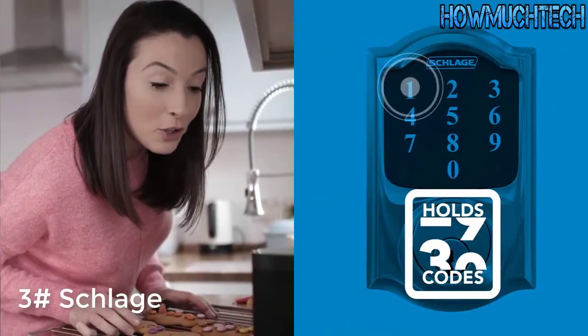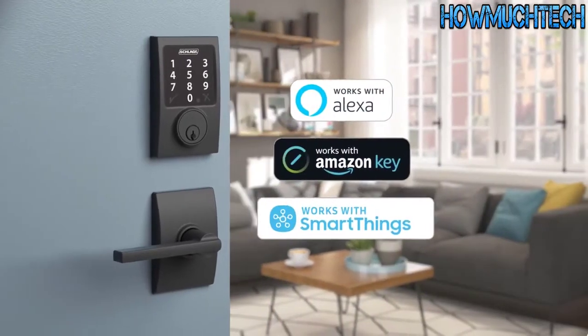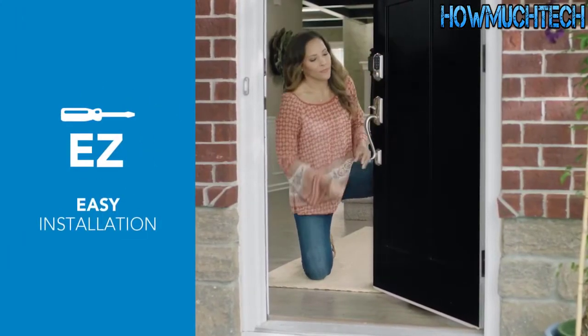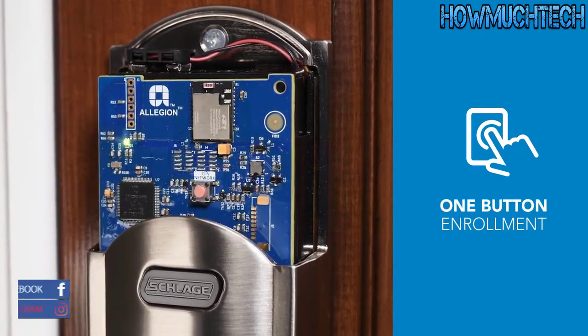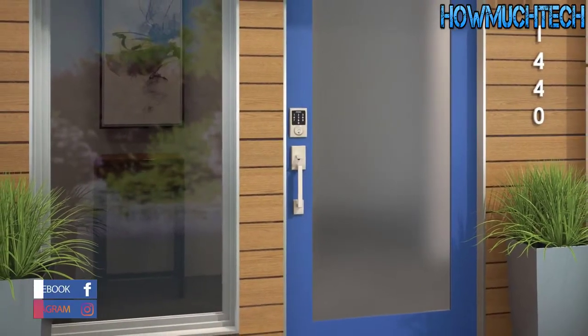Featuring the flexibility of smartphone control, voice control, and up to 30 access codes, the Schlage Connect smart deadbolt works with leading Zigbee-certified home automation and security systems. Designed to fit all standard doors, installing the Schlage Connect smart deadbolt is simple, and once it's on the door it connects easily to your Zigbee-certified system with the push of a button.